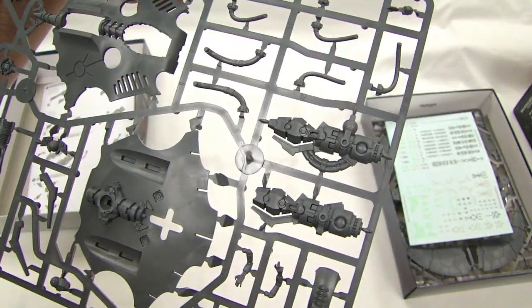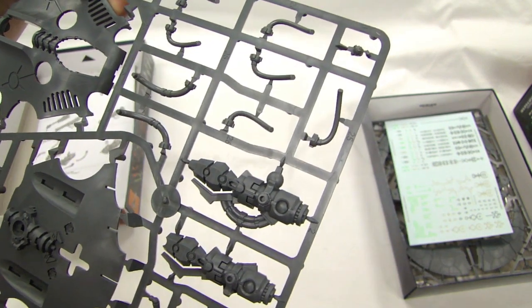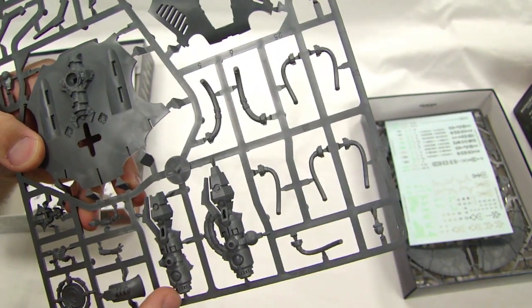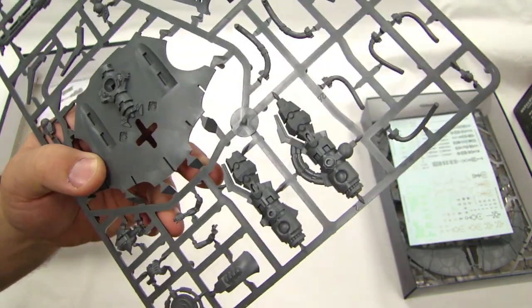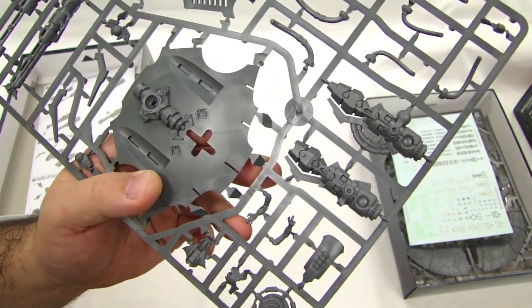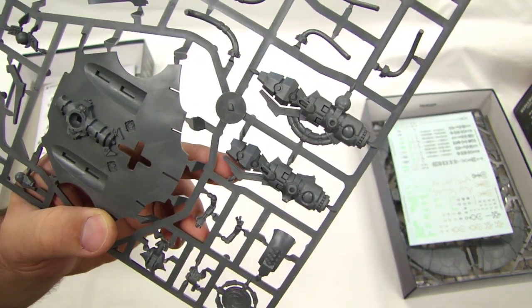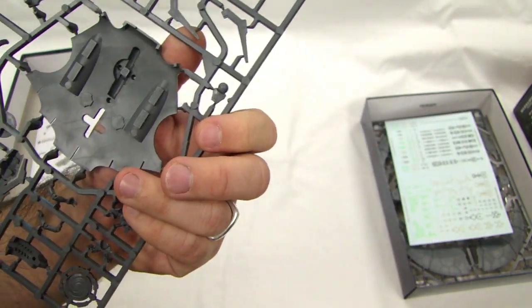Necrons all glow. How do they sneak up on people? They just turn it off — stealth mode. They turn it on when they get near people because they've got feelings now. It wouldn't be honorable if they turned it off and snuck up on people. They have to declare rights to battle.